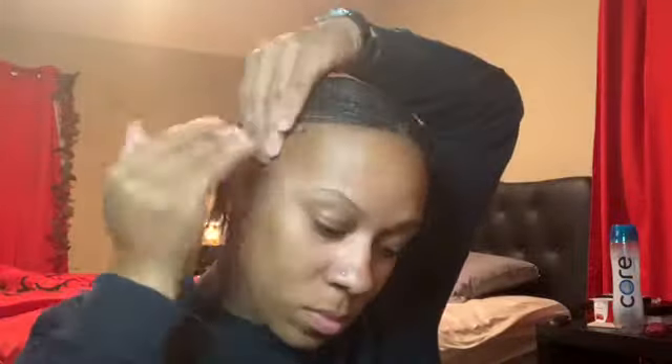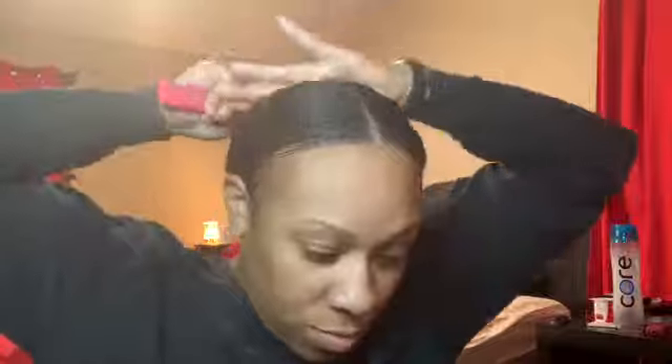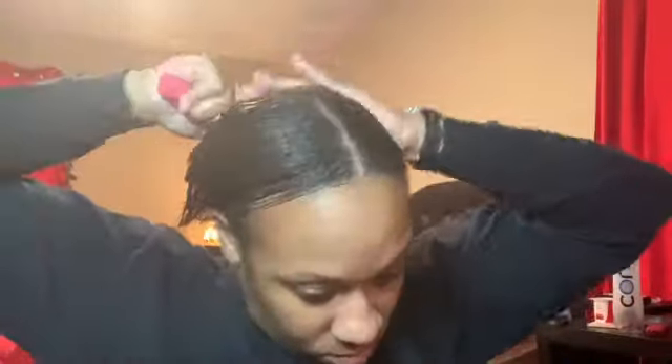Now I've got my edge control to put on my edges. I'm just gonna brush them back trying to put everything in place. I'm still brushing — this was like a job. Now I've got my ponytail formed. I'm gonna put a scrunchie on it to hold it, then just brush it back to make sure I've got everything. Now I'm gonna lay my edges how I want them. My hair was so thick I had to use extra edge control.